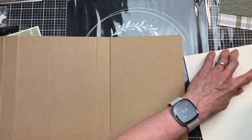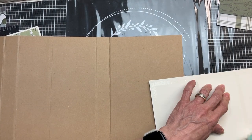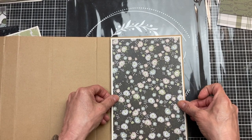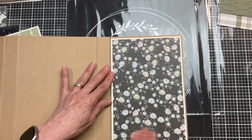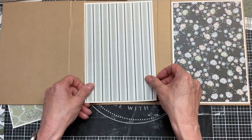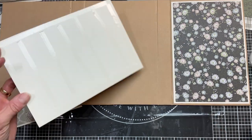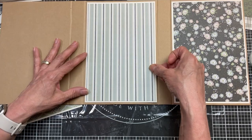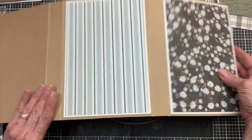Opening my folio all the way out flat, I'm using my adhesive runner and taking the design I chose for the very front cover and centering it as best I can onto the front panel, pressing that down really well. The next one is going to be the very back cover of our folio - it sits right in the middle when it's all folded up. We're going to get both of those attached first before we move on to the rest of our assembly.